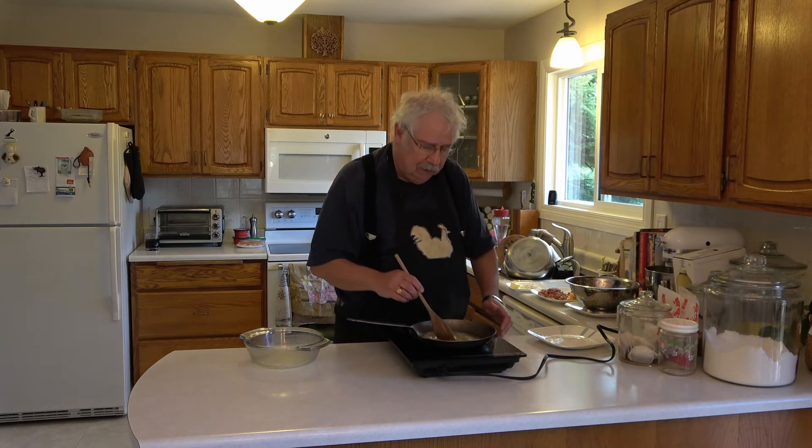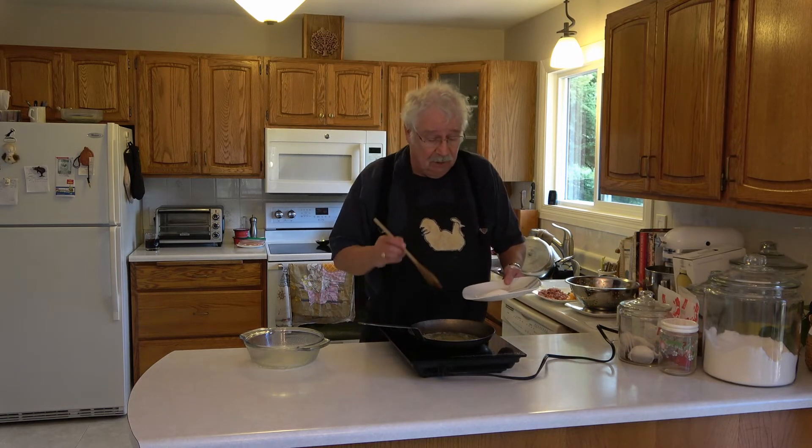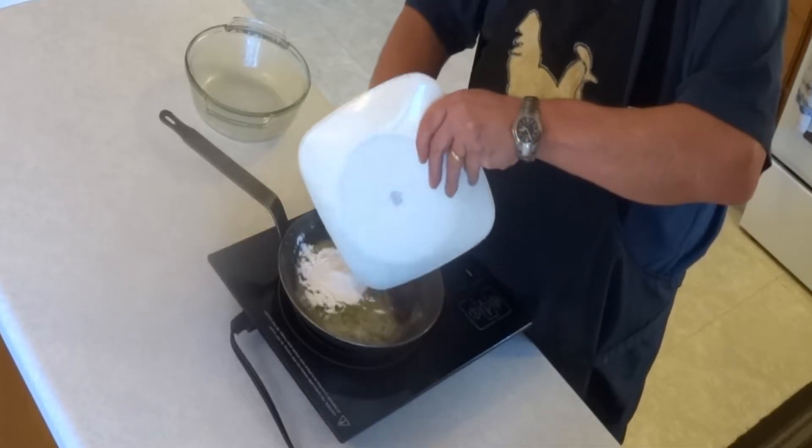The butter's just about totally melted. And when you're making your roux, you usually use equal parts of flour and equal parts of butter. So I have 60 milliliters of butter, so I'm going to add 60 milliliters, or a quarter of a cup, plus two teaspoons of flour to the butter.